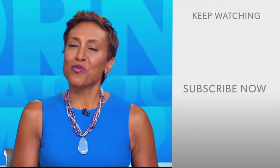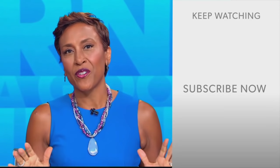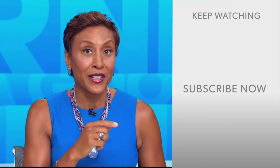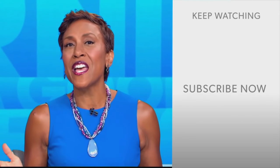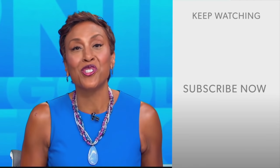Hey there, GMA fans — Robin Roberts here. Thanks for checking out our YouTube channel. Lots of great stuff here, so go ahead and click the subscribe button right over here to get more awesome videos and content from GMA every day, anytime. We thank you for watching, and we'll see you in the morning on GMA.